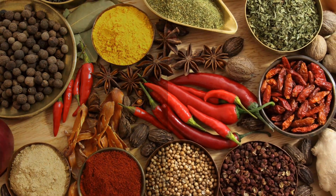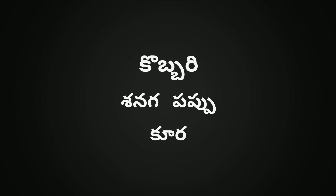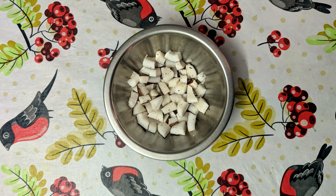Hi friends! I am Minanji. Today we are going to make a small bowl of pork. We will cook a small bowl of pork.